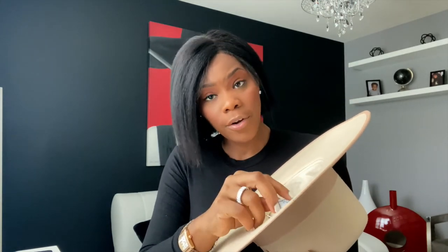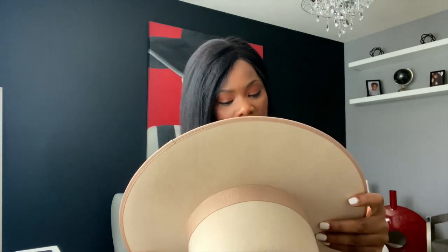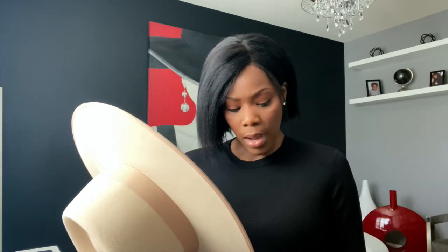It does have 'Lack of Color' on the inside. It's designed in Australia and it has all of its social media info. It's 100% wool, and they recommend you spot clean it, so try your best to keep it as clean as possible because it is rather light in color.